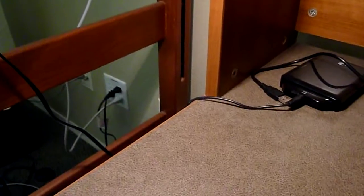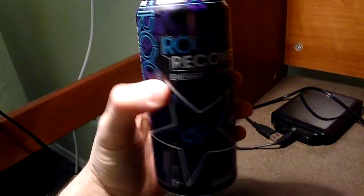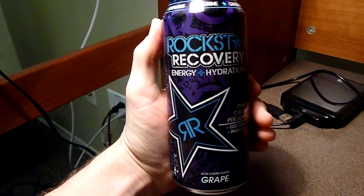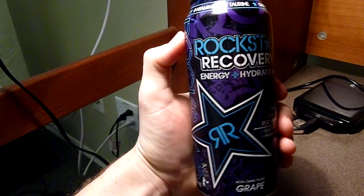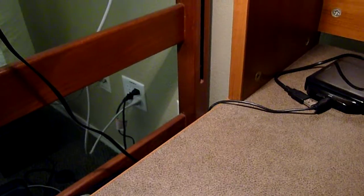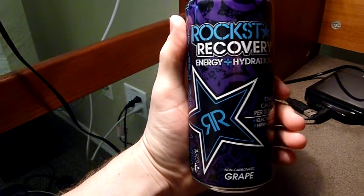Let's get a first taste of the grape. It is non-carbonated, like all the other recovery drinks in the Rockstar line, which leads it to tasting really flat, kind of watery in your mouth.